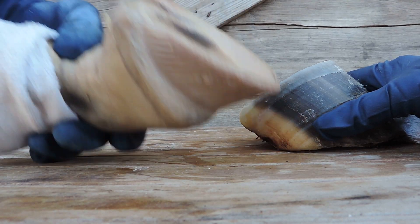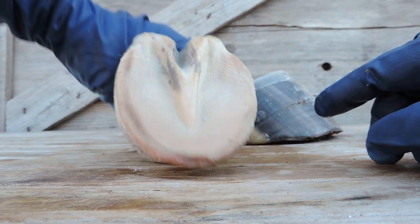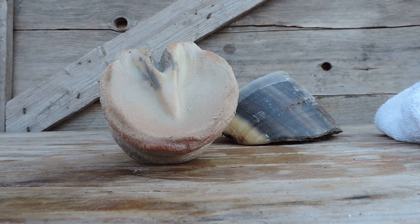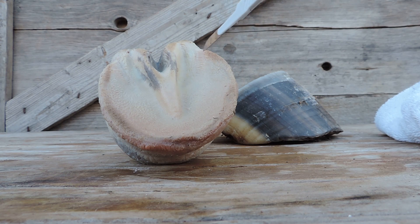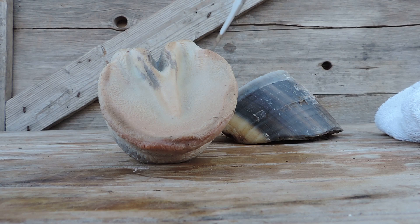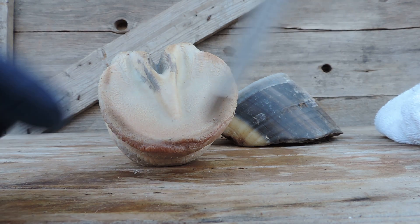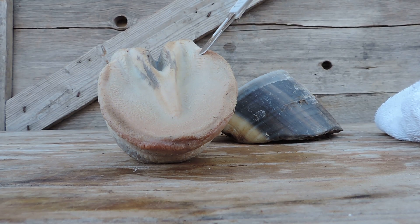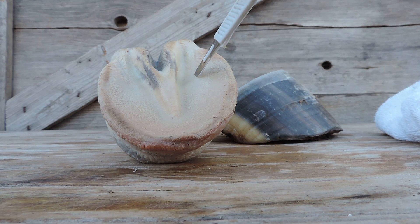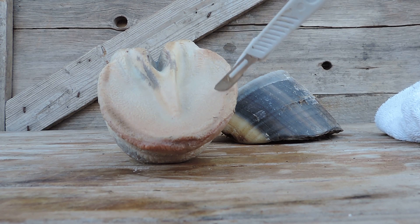Then you have the sole corium that grows the sole all around here. Here's the sole of your heel right up here, here's the bar wall — actually the wall comes around like this. Here's the heel buttress, which grows a big triangular chunk of wall that stabilizes the whole hoof capsule. So here's what you call your bar wall; the wall comes around like this, and that's the bar lamina. The bar corium is right here, and then you have the collateral groove and sole corium right in here.